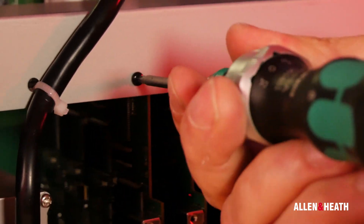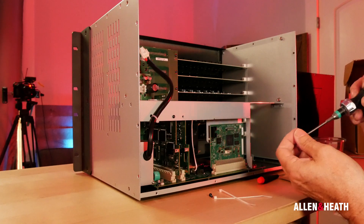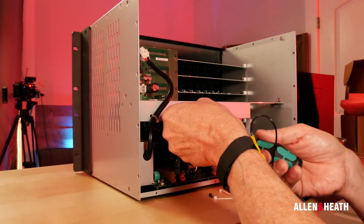Next, replace the T10 screw that was in the standard FX card. This is where you will need the included envelope. Inside is a T10 screw, and you will need to add it to the Rack Ultra FX card the same way we did with the standard FX card.